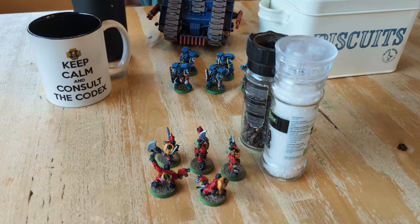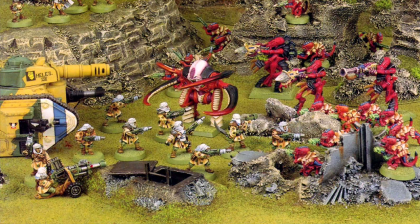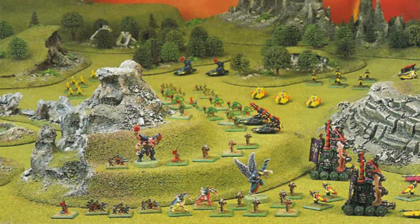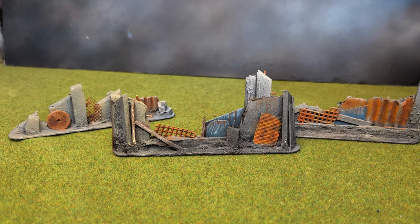Scenery. It's the difference between a more immersive tabletop experience versus playing hide-behind-the-pepperpot. If old codexes and White Dwarf magazines taught us anything, they taught us to aspire for beautiful handmade terrain. And in my adult years, I have not forgotten those early lessons.